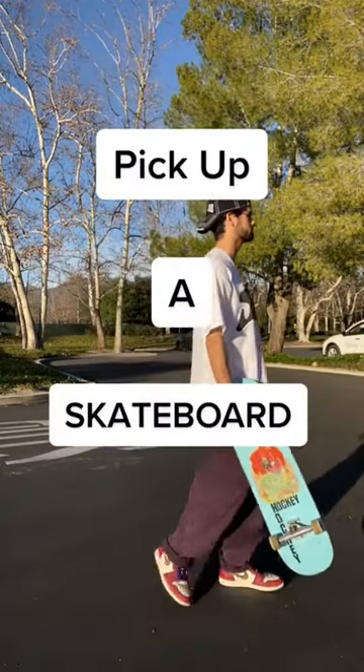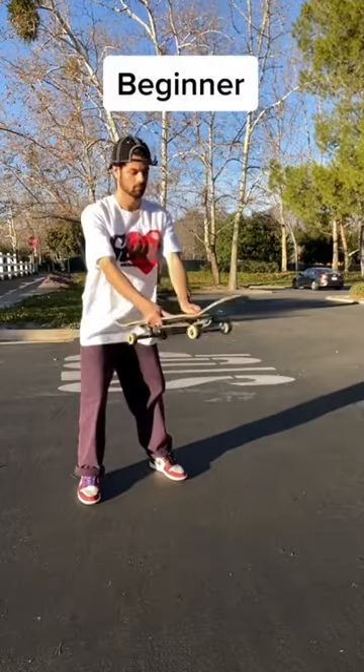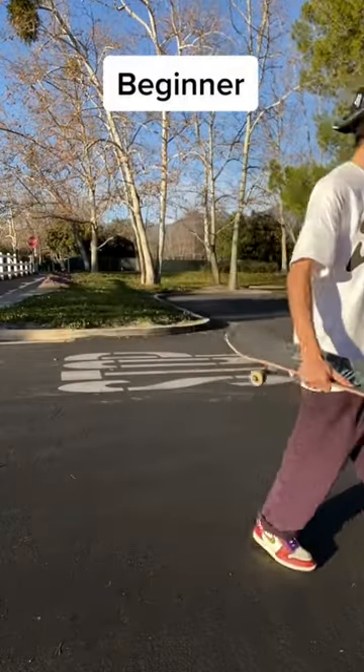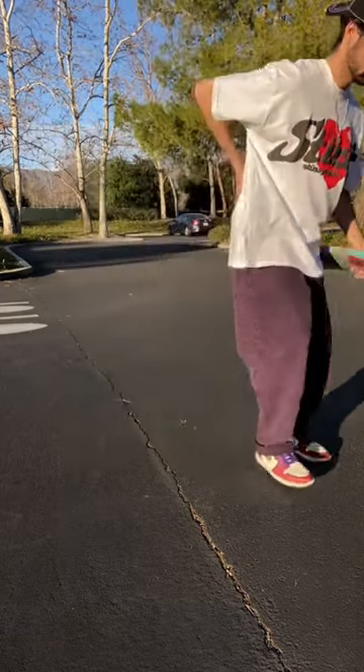Three different ways to pick up a skateboard. First up is the beginner way — this way works, but it's not going to be very fun, and picking up your board like this might even give you back pain in the long run, so I'd recommend not picking it up like this.